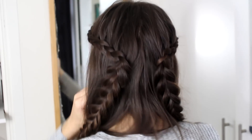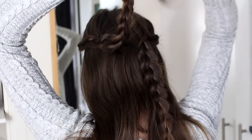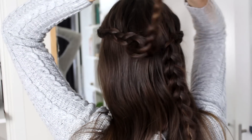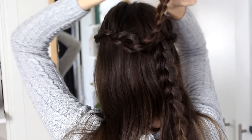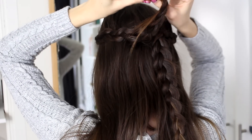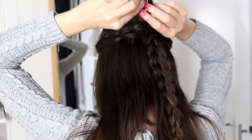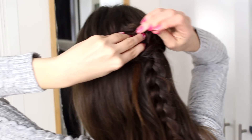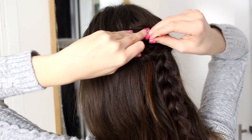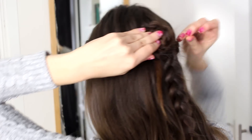When both my braids have been fluffed, I'm going to take one of them and I'm going to roll this into a rose or a flower, whatever you will. So I'm just going to start rolling at the tip and just keep rolling my way up. Then I'm going to pin this down with a couple of bobby pins, and be sure to pin the inside as well, because that's where the thinnest part of the braid is.